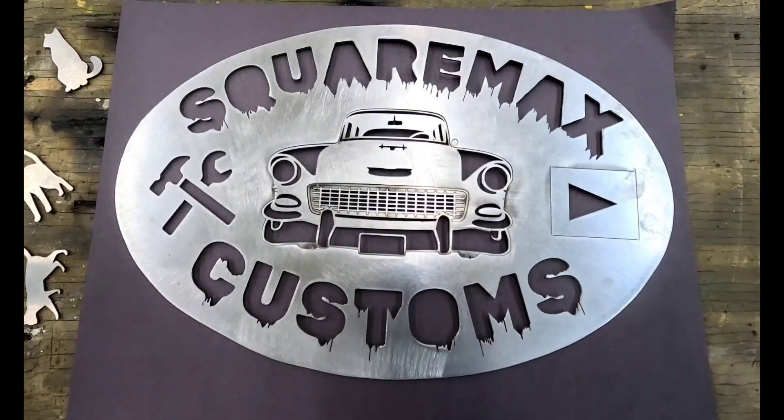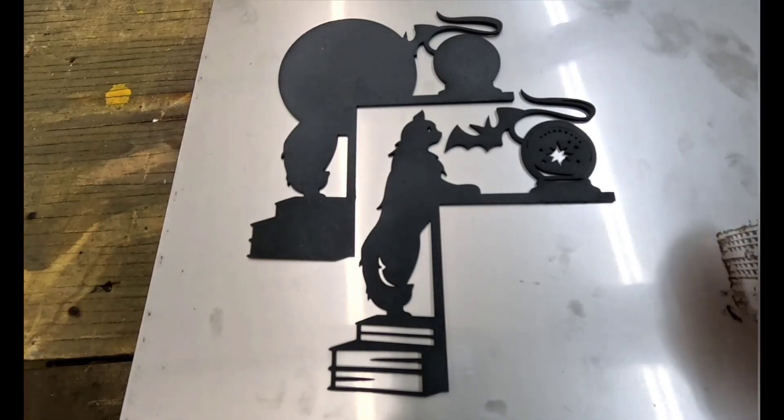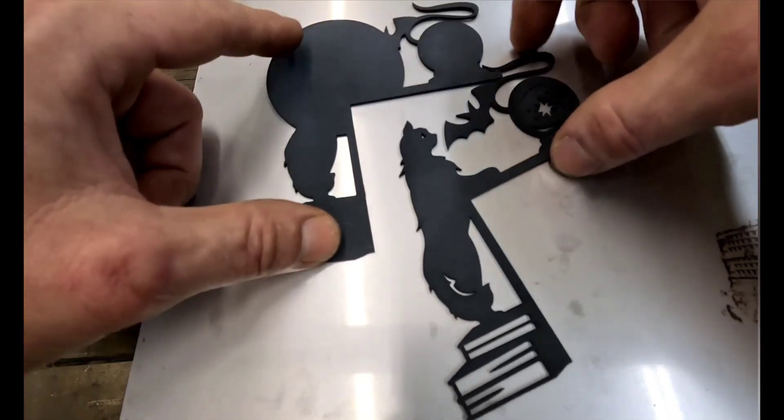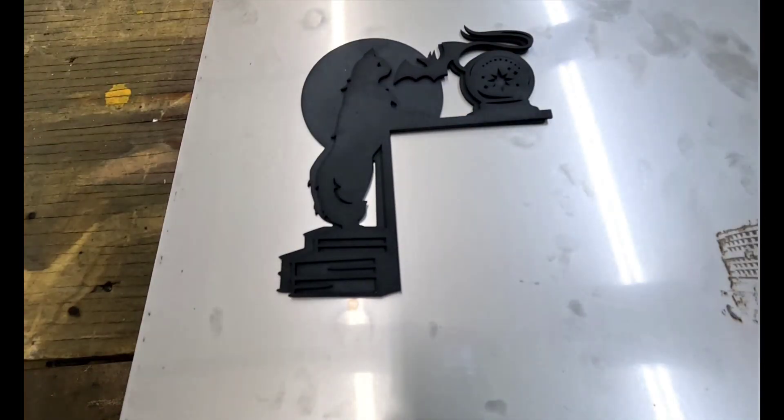A custom-made SquareMax Customs metal sign? It's not cheap to find somebody to make you custom signs — this could open up a whole new business for you. Are you into artsy-crafty stuff? Does your old lady like cats and books? Look, it goes on the end of a bookcase. It's got a kitty standing on some books playing with a bat, and she can paint the bottom layer. It's got a 3D effect — or 2D effect. Pretty neat.